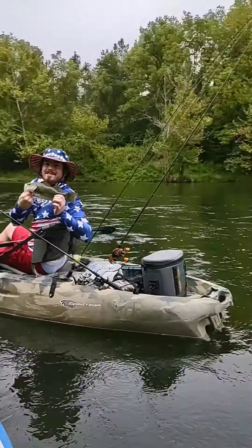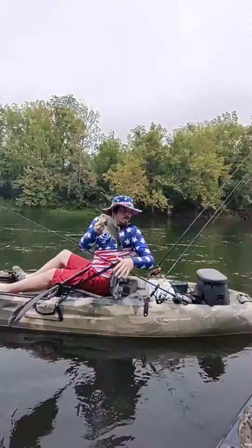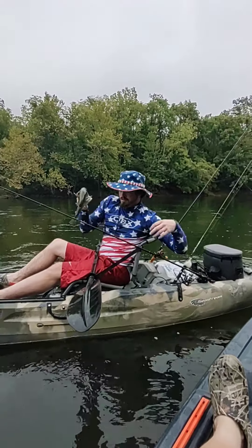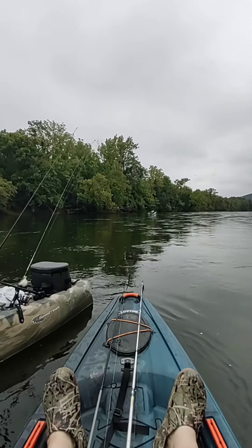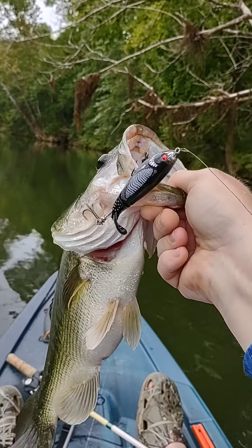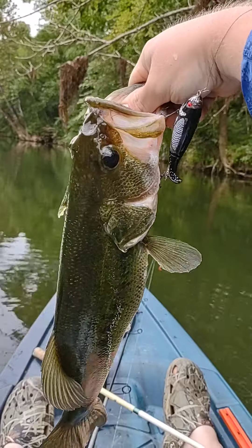Look at that — got the first double on our hands! Hold it up, Nate — look, she's got a little belly on her. We got a nice one right there, she tummied up on that old Whopper Plopper. Yes sir, we'll get a weight on her in just a second.